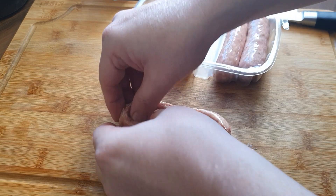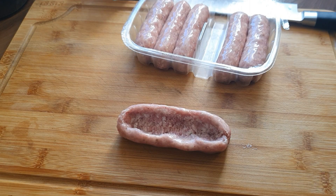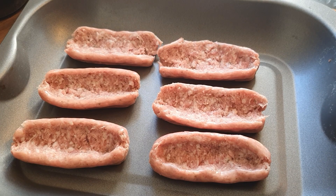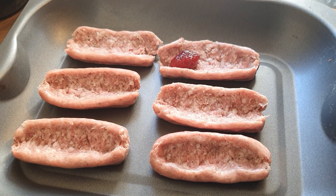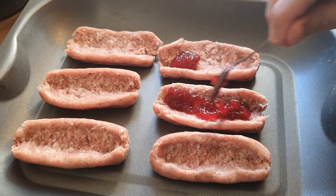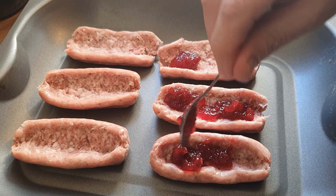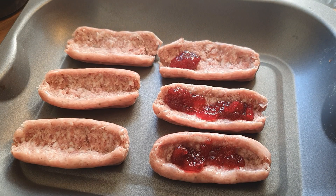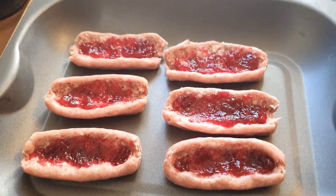While I'm getting the rest of them ready, I just want to say thank you very much for joining me. I hope I find you well. Into the boats that you've made, you're going to add some cranberry sauce — it's Christmas time, you've got to give everything a bit of cranberry — so you've got them on there.